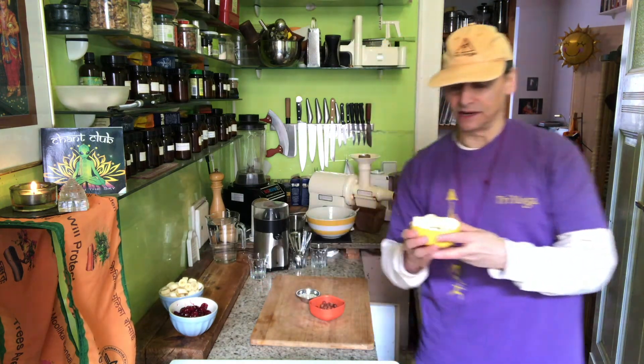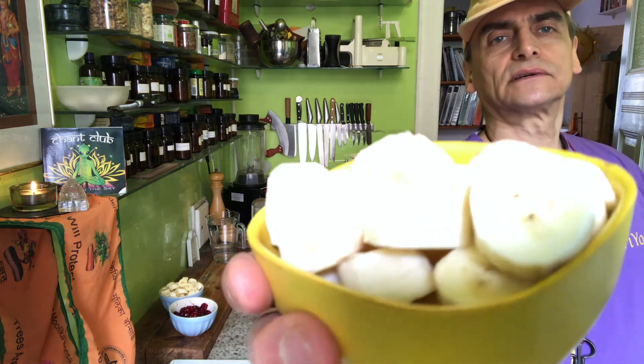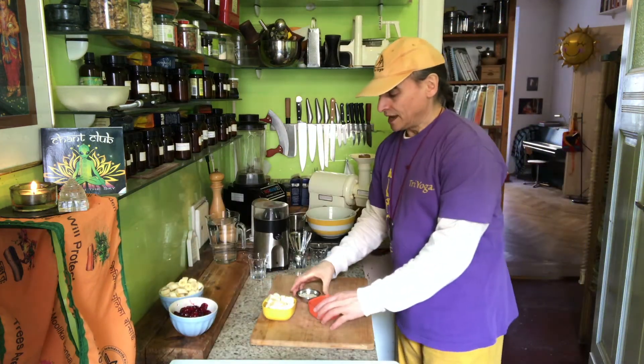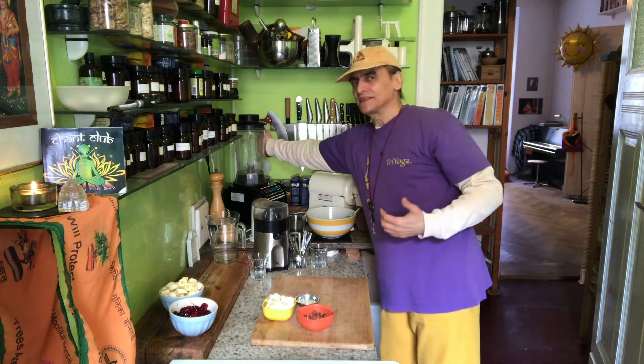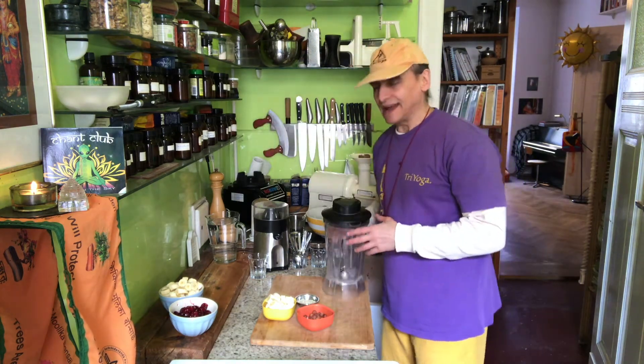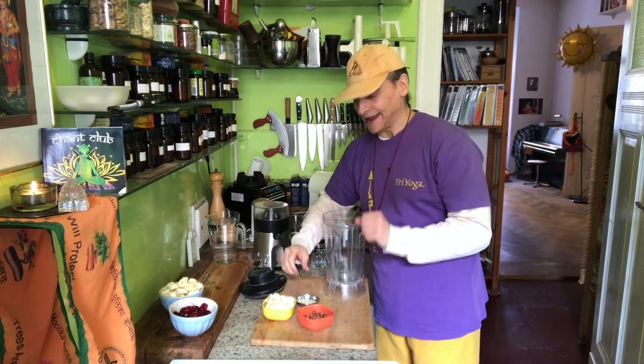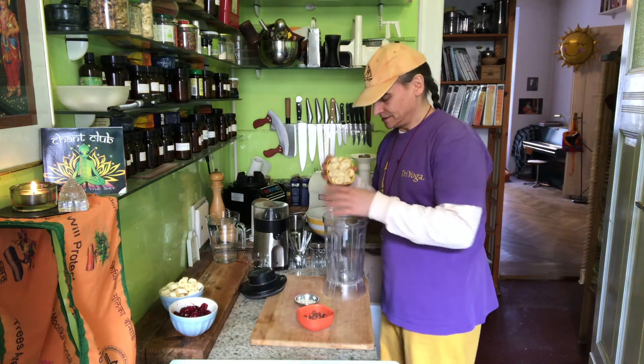You add a banana here — three, four small bananas — just to get the cream and sweetness a little bit. And what I found is that you blend the bananas in the blender first, when you put hazelnuts together with hulled hemp seeds.